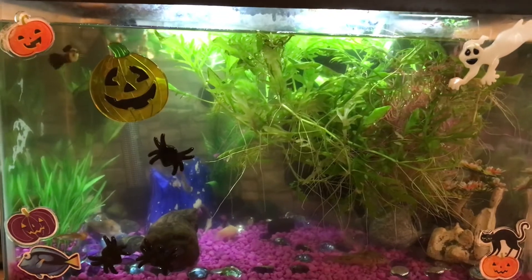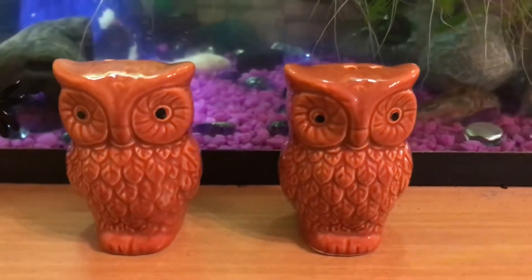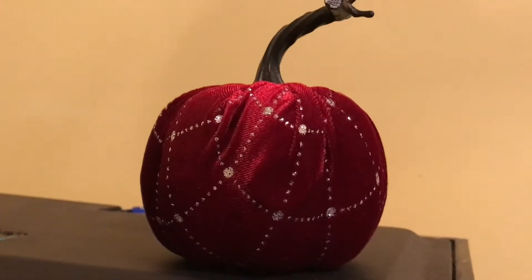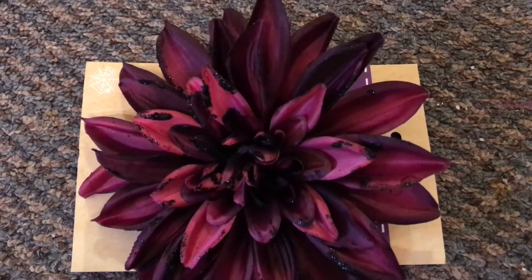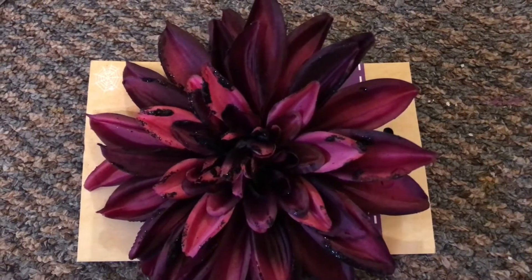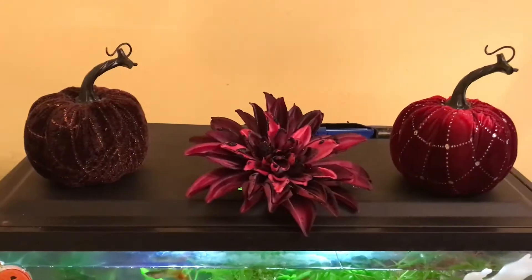Not bad, definitely coming along, creating a bit of a spooky scene for onyx's tank. Salt and pepper shakers also from Dollar Tree — we're just going to put one on either end, incorporating these velvet pumpkins I got at Dollar Tree. Then I'm also going to add this Dahlia clip right here just for that extra little pop of color and decoration — and there we go.